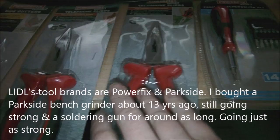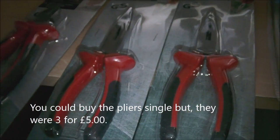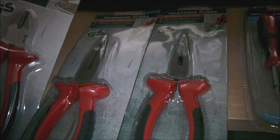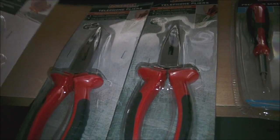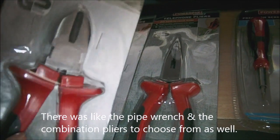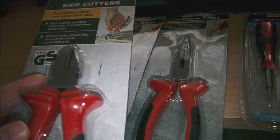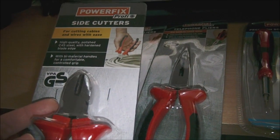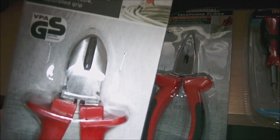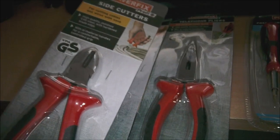Being as I needed needle nose pliers and wanted to stick one up in the garage, I thought well — there were some other things like a pipe wrench kind of thing and normal combination pliers amongst there. I also picked up a pair of clippers, more like electronics clippers — so if you're clipping the legs off a capacitor or resistor. I thought one of these in the garage would help cutting the string line on the strimmer or weed wacker as you call it in America.